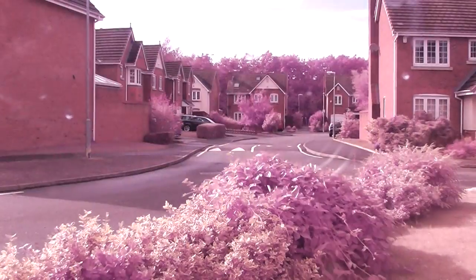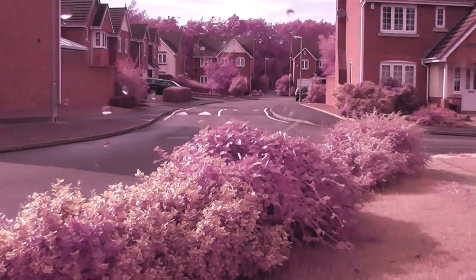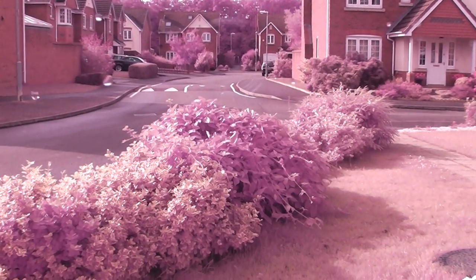The white balance can be set to achieve full infrared if required.